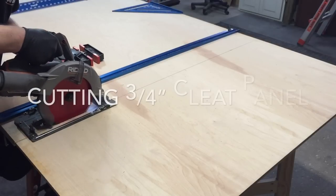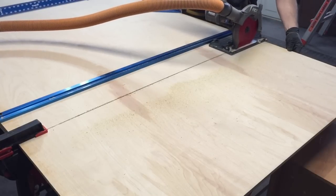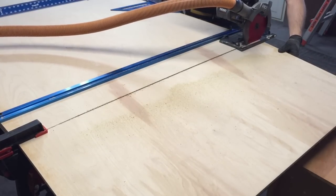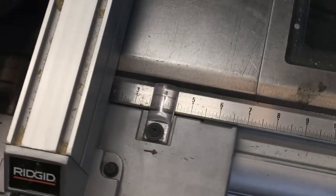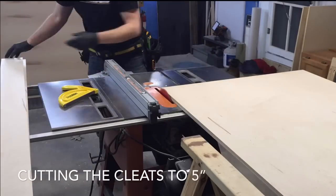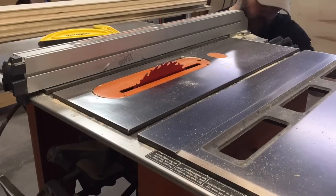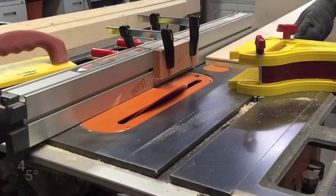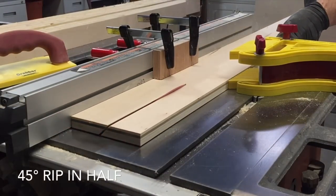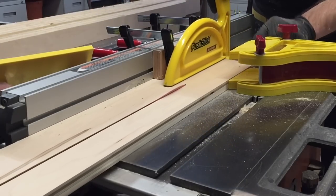Once I cut that to length I marked out the five-inch spacing for the cleat segments. That seems to be the common width of the rip strips that everybody uses for cleat walls. You cut them to five-inch widths, then run your saw over to 45 degrees. You find the center of the part and split it basically in half, making two identical pieces with a 45-degree angle for the cleat.